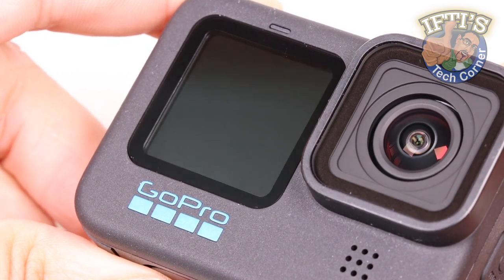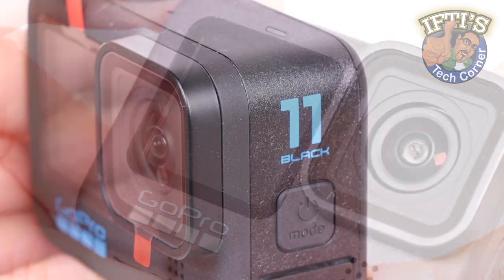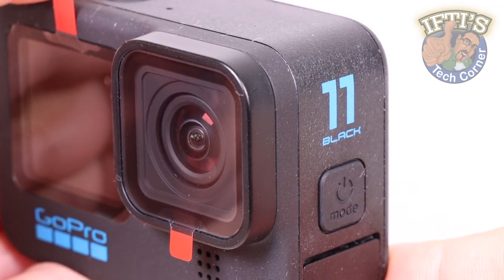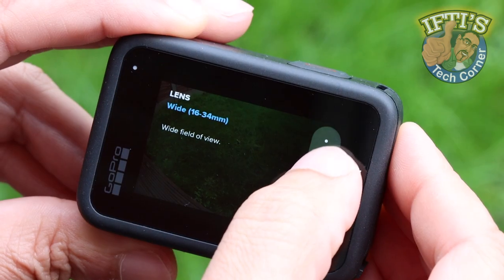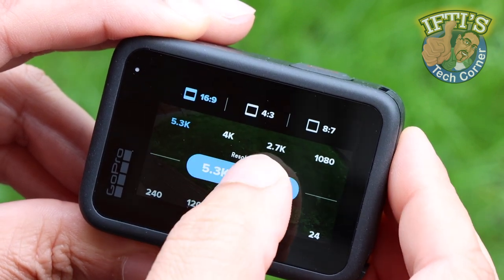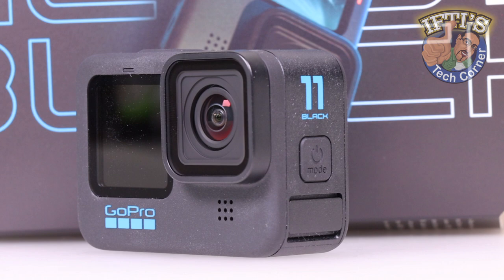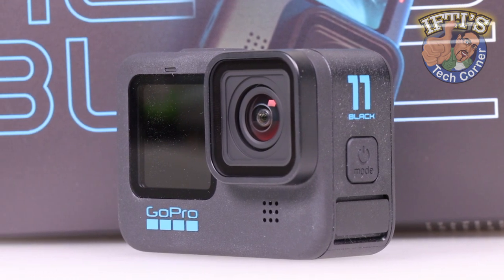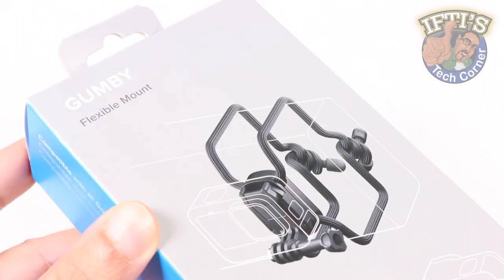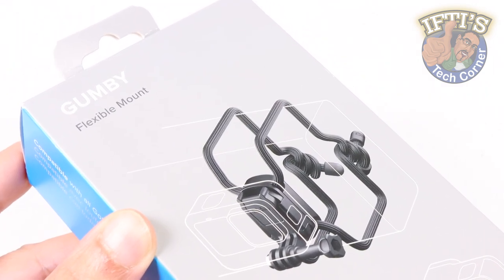Be it for a beginner or for a professional, GoPro action cameras like the latest Hero 11 continue to set the benchmark when it comes to quality and performance. It comes with some amazing features and capabilities to make your footage look magical. With the right accessories and mounts, there is nothing that you can't capture in your frame — and GoPro intend to make it even easier with this, the Gumby Flexible Camera Mount.